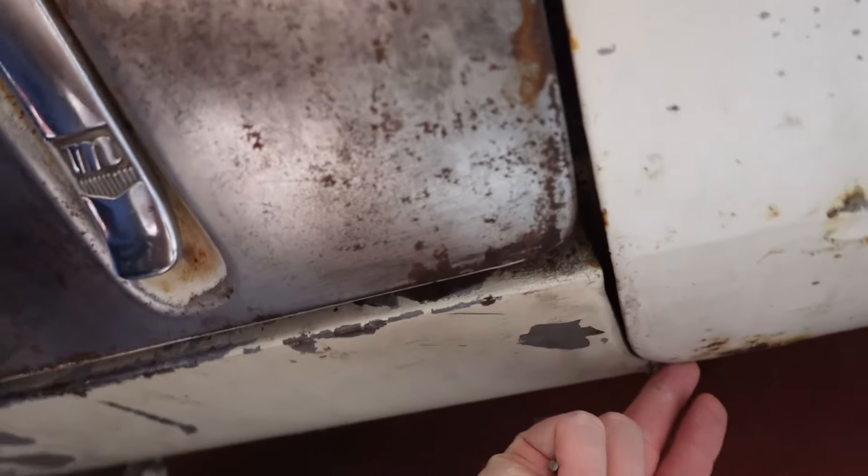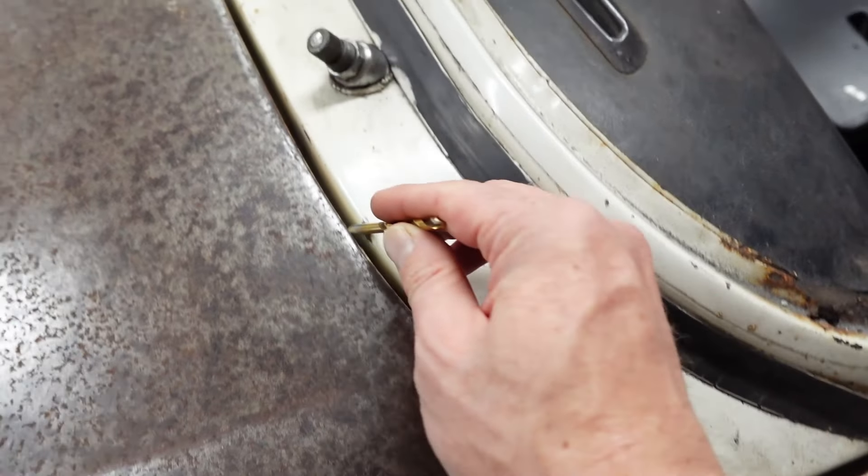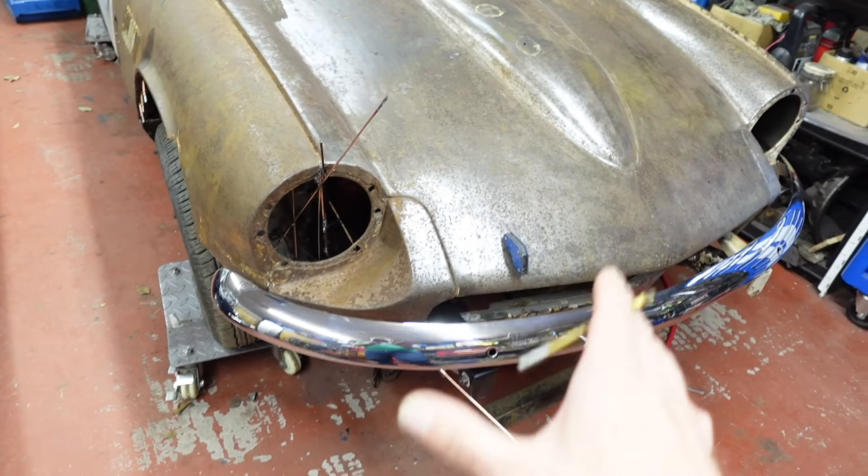That's way too tight as well, so that's something not to play with. What I'm concerned about is getting the bonnet-to-scuttle gap. And that means this is all good to go.